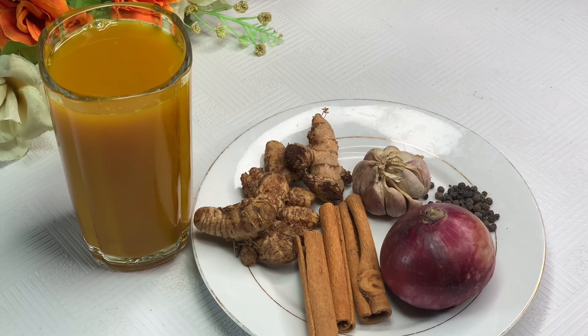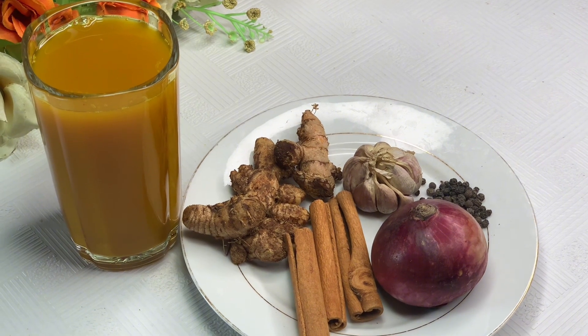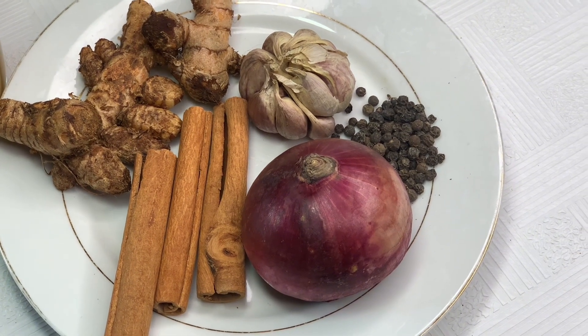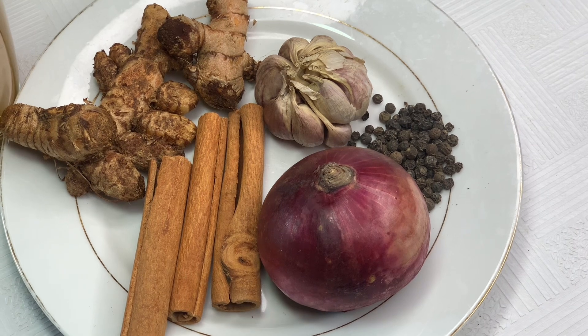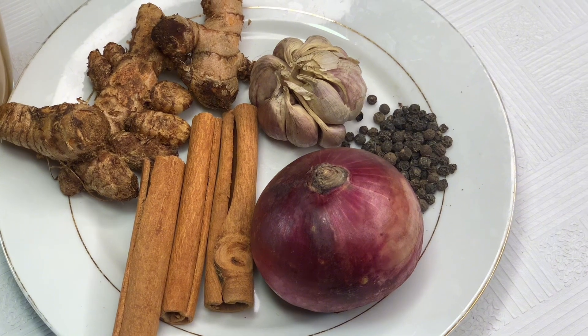In today's video I'm going to show you how I made this simple homemade remedy for cold and flu using these five basic ingredients. For the ingredients I use some black pepper, some cloves of garlic, some turmeric, fresh turmeric, onions, and cinnamon sticks.